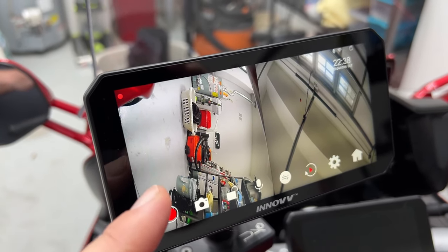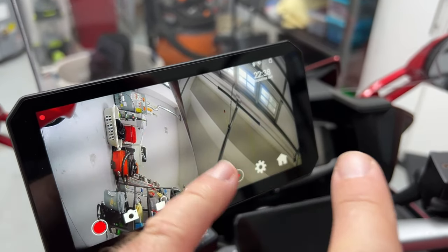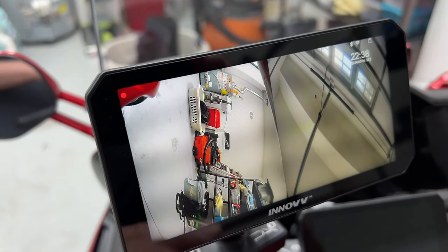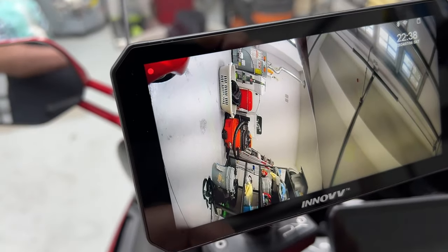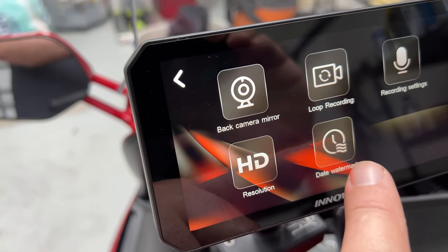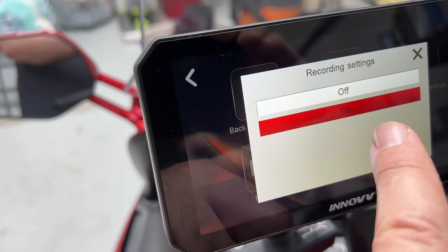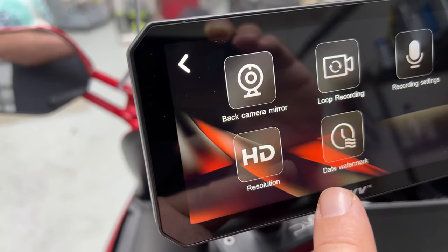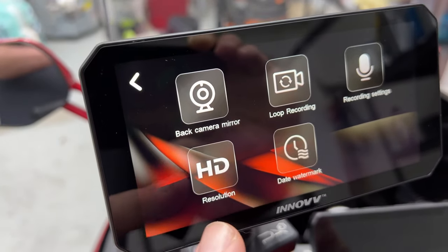On screen we have buttons to lock the current clip, take a snapshot, stop and start recording. There's loop recording, and you can flip between full screens for front and rear — that is simply a must for any dash cam system. In settings: back camera mirror to flip it, resolution — only 1080p, and both cameras are 120-degree field of view. Most others I've done have been 140 degrees, so this will be a little narrower.